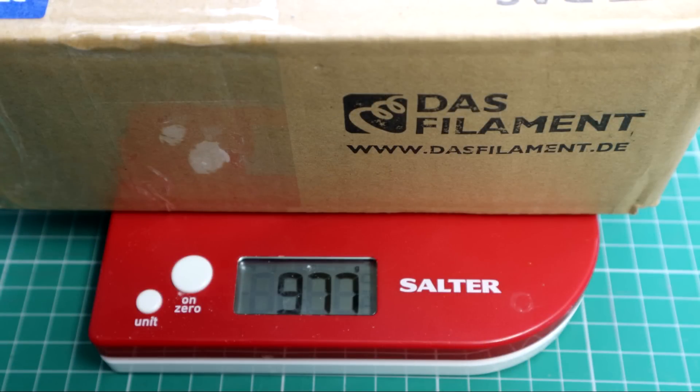So the first thing I want to do is just weigh it. I already weighed the box that was shipped to me — that was 977 grams — and that's quite important because Das Filament was replying to a few people over on Twitter asking will this be any cheaper, will this be a cheaper way of getting 3D printing filament. And Das Filament said because the overall package weight is under one kilogram, they can ship one of these anywhere in the world for seven euros, which I thought was pretty impressive.